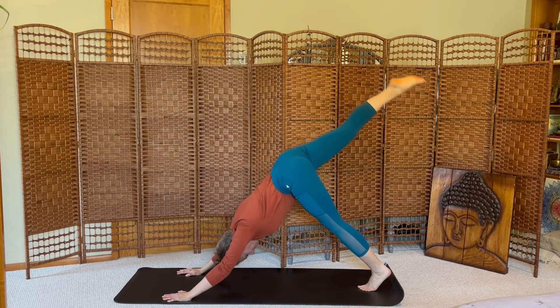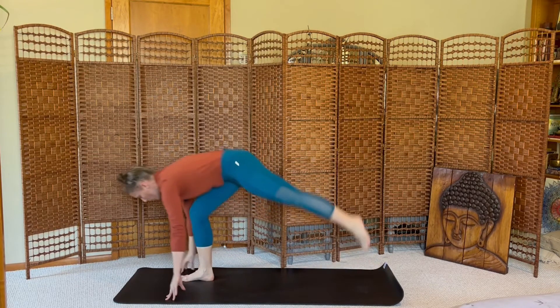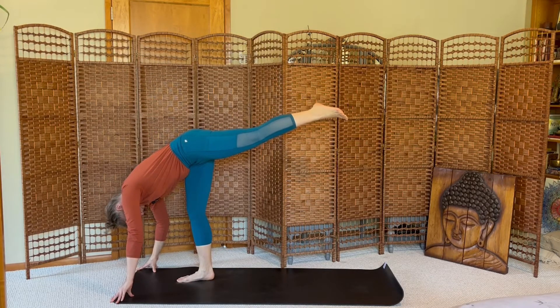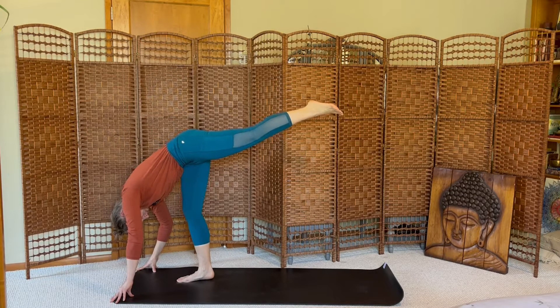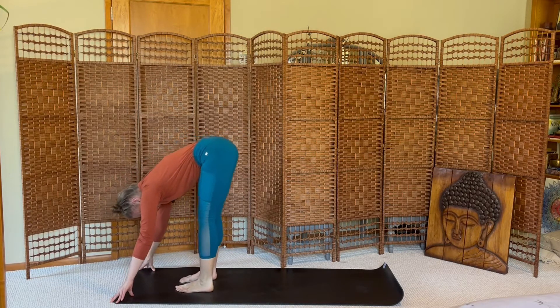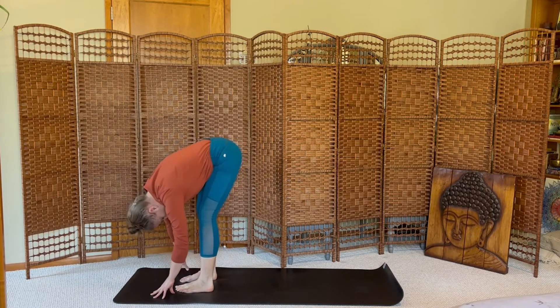Lift, and then step forward, runner's lunge. Lift forward, standing splits, left leg lifts high. Lift the left leg a little higher, engaging the hamstring. And then step to the top, forward fold, bend your knees, gentle rocking from side to side.